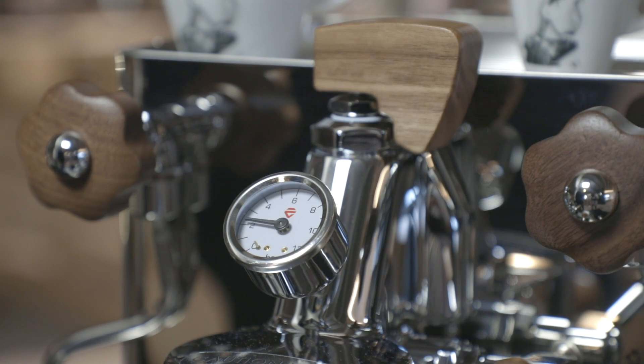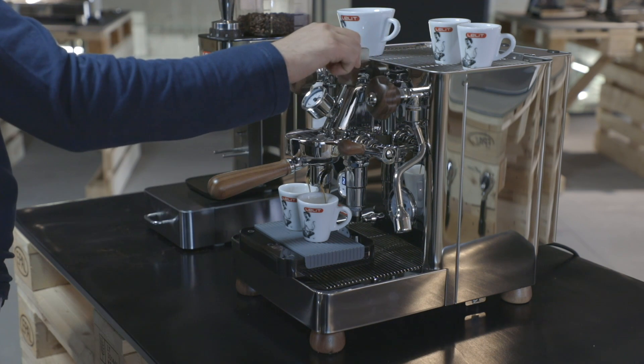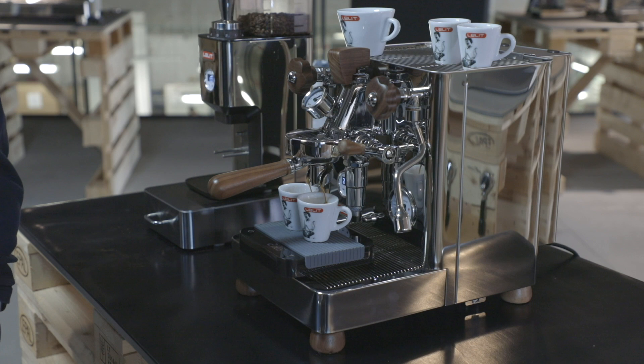We brew 36 to 40 grams in the cups. After approximately 15 seconds, by turning the paddle, we start to gradually reduce the water flow to prevent over-extraction and obtain a well-balanced coffee flavor.